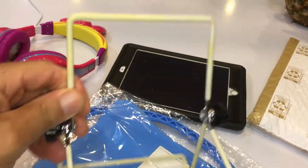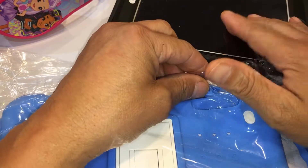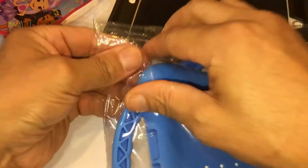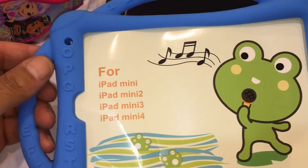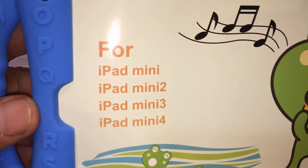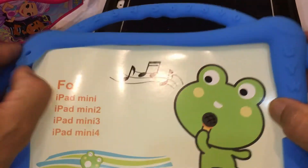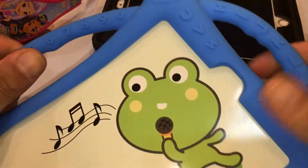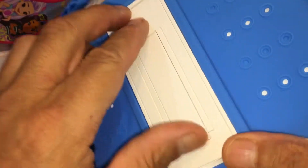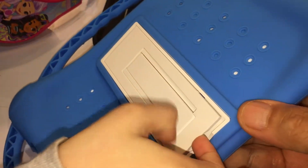It's got a built-in stand so you don't need to borrow a stand anymore. It's got little handles and the ABCs along the edge — you see that? And you know your ABCs already, right? It says right there what it's for: all iPad minis up to four. It's nice and cushiony, supposed to be pretty good protection. Now she and her brother won't get mixed up.